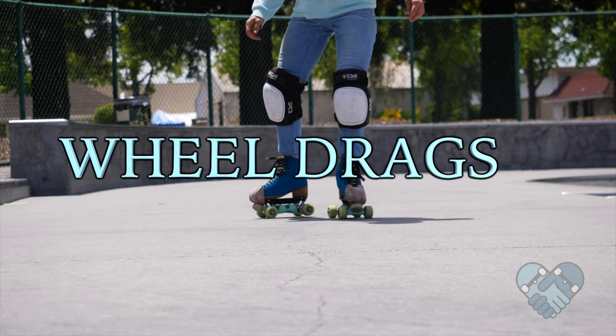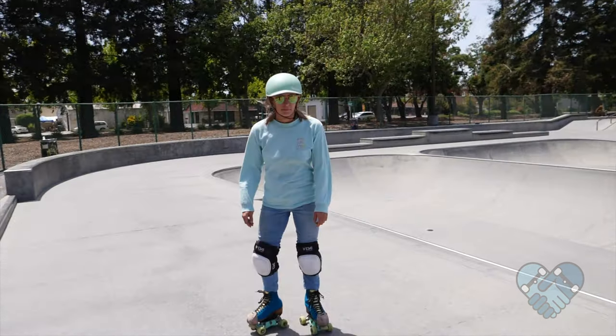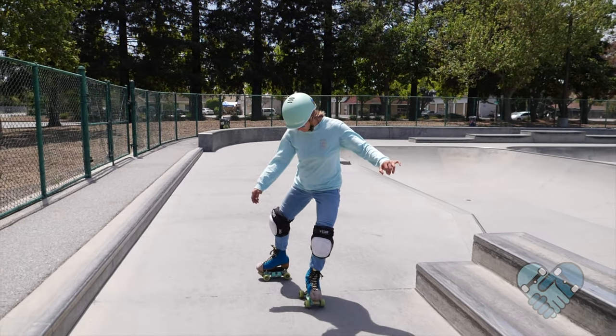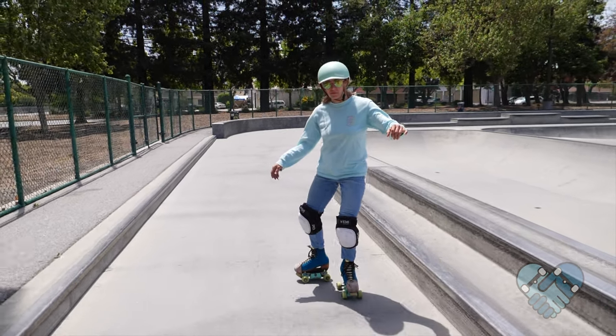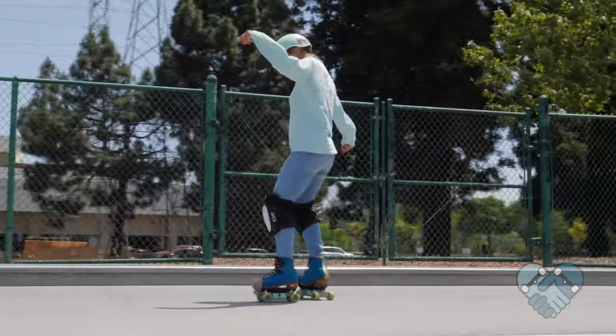These are wheel drags and this is how you learn to slow down. The harder you drag your leg into the ground, the faster you will slow down.